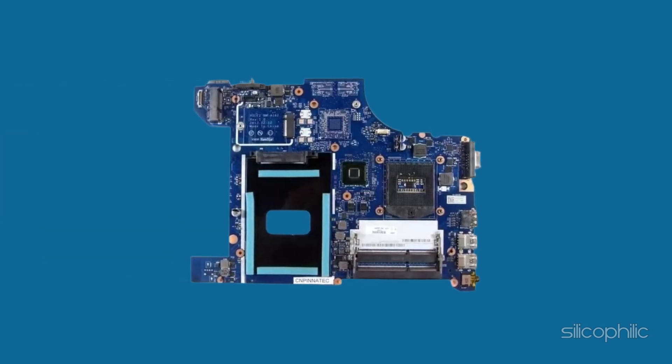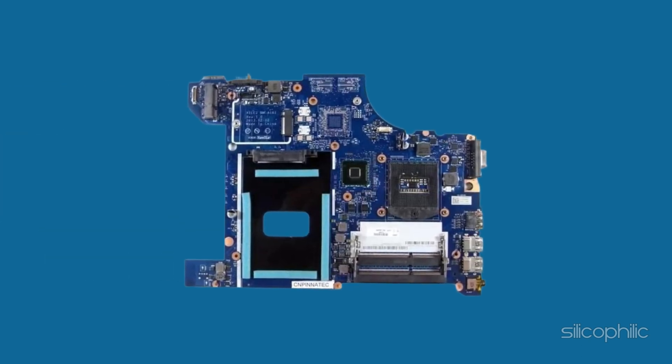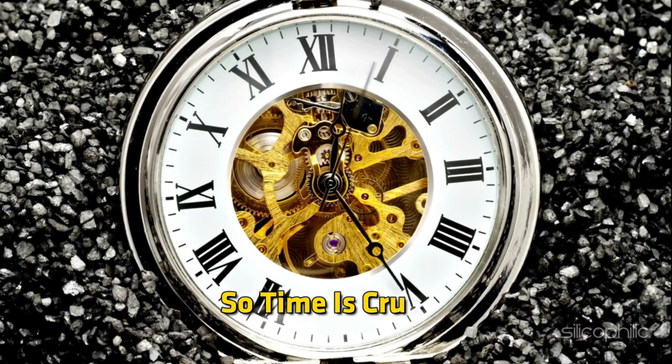If the liquid has touched the circuits while they are active, your laptop could short out. So time is crucial.